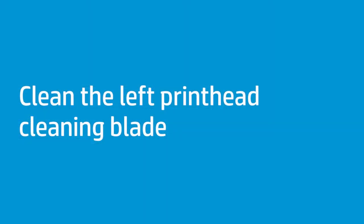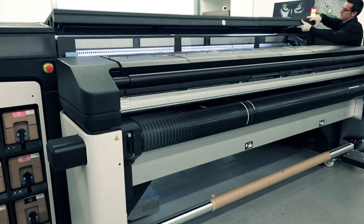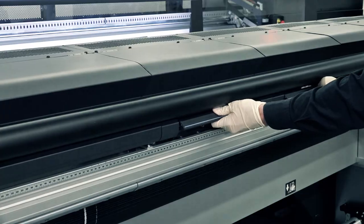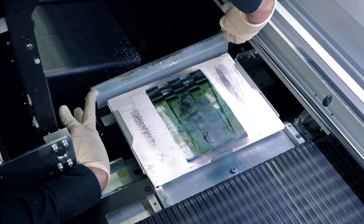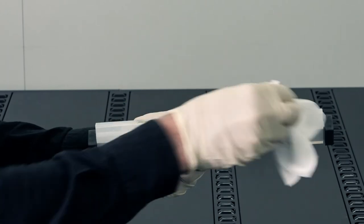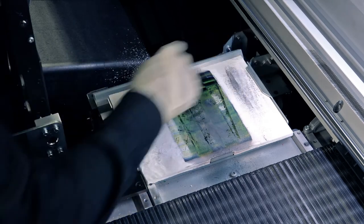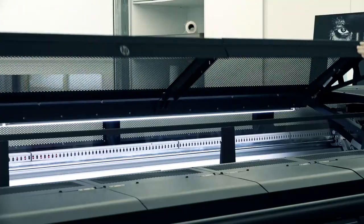Follow these steps to clean the left printhead cleaning blade. Open the top cover and pull out the curing module. On the left side of the printer, remove the left printhead cleaning blade from the printer. Use a lint-free cloth dampened with distilled water to clean the blade. Install the blade. Close the curing module and top cover.